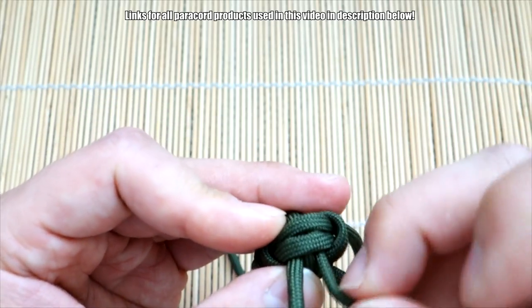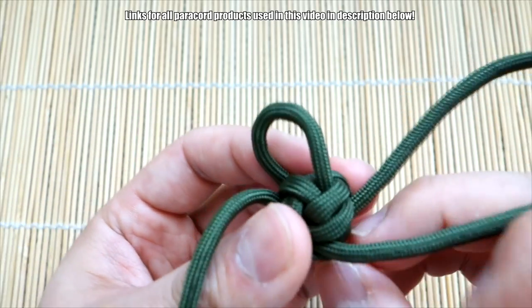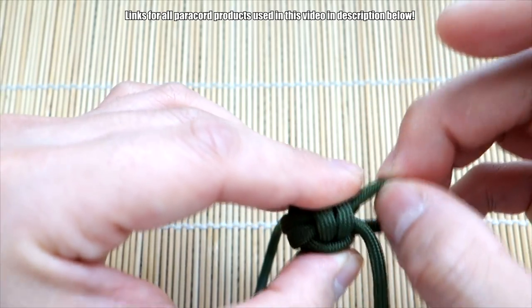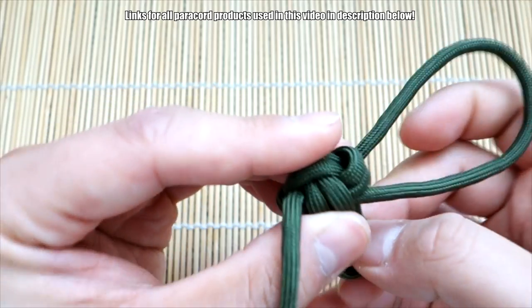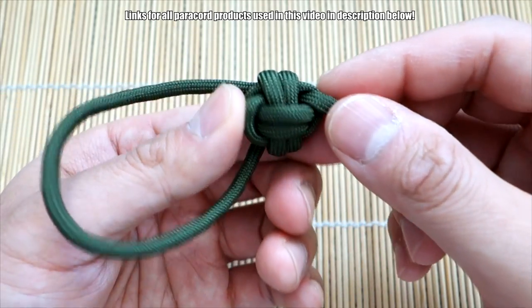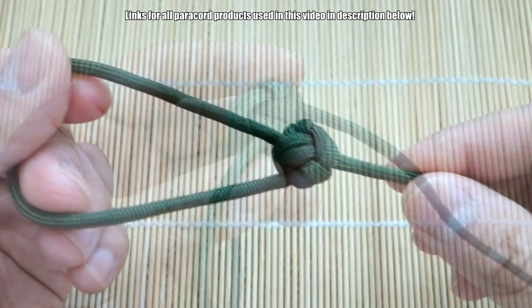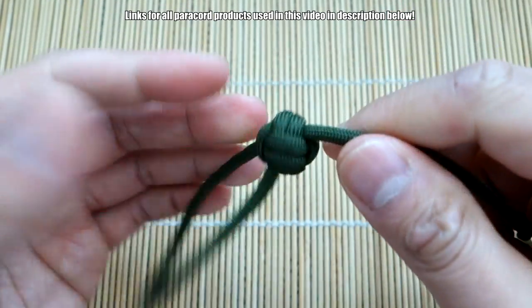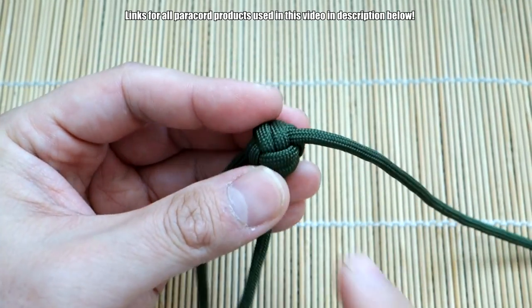We want to get all the excess out and get this monkey's fist as tight and as small as possible so it looks good. Just tighten it up a little more — and there, that monkey's fist is tightened up and it looks great.